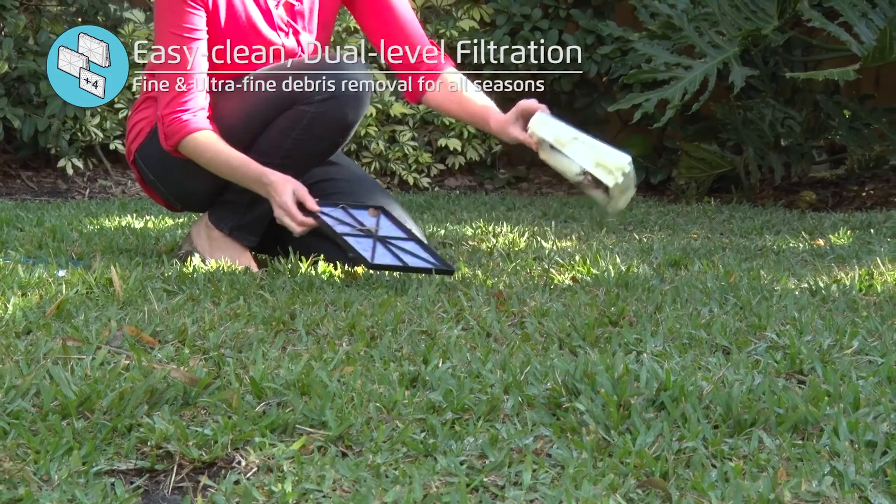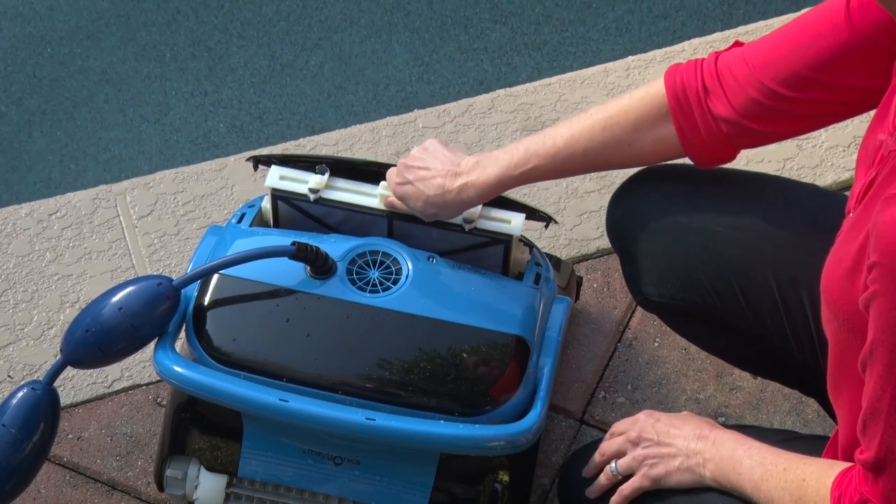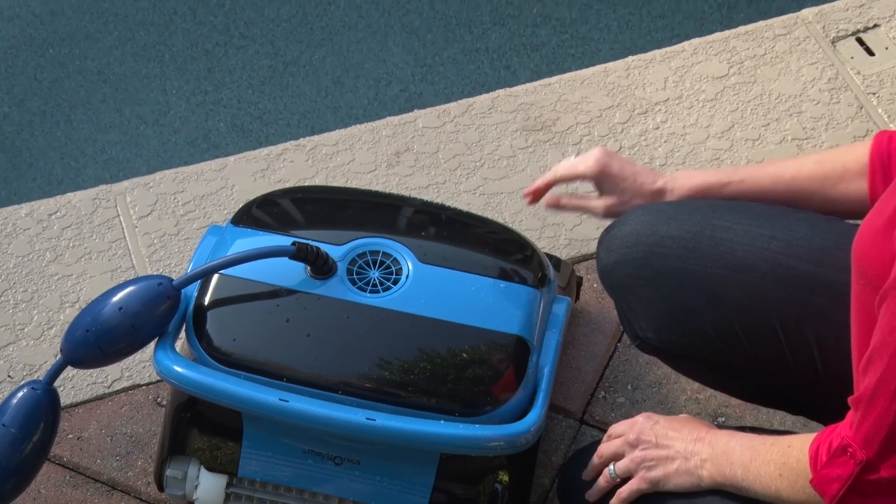The three-setting function allows easy scheduling for daily, every other day, or every third day cleaning, ensuring a consistently clean pool.